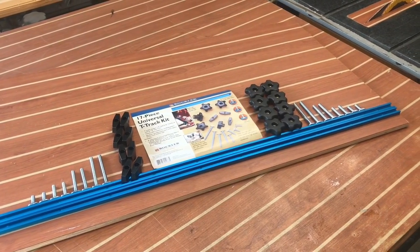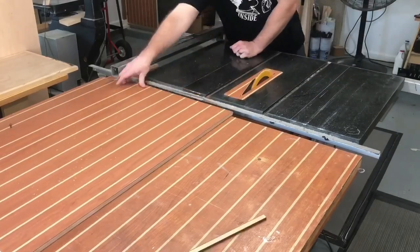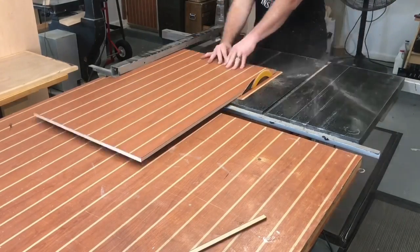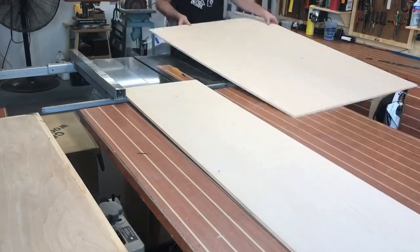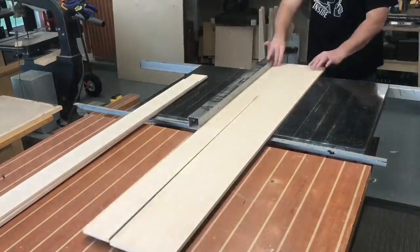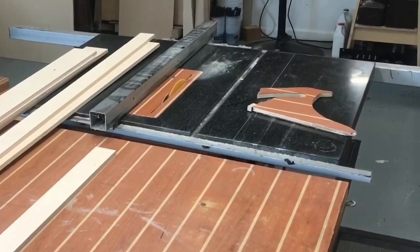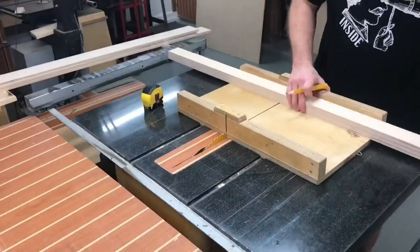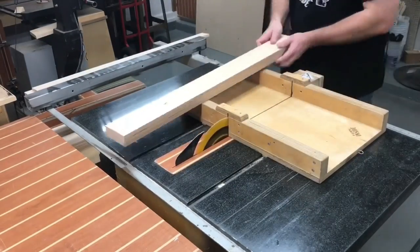I also want to thank Rockler for sending the 17-piece Universal T-Track kit to make this build possible. If you've been a fan of the channel, you'll recognize this material — my workbench and cabinets are both made of it. We're going to use marine-grade teak and holly plywood along with some Baltic birch that's also a half inch in thickness. Three of these pieces are going to be layered together to give me the front and back fences of the new crosscut sled. I batched them up, made some marks, and cut them to size on the old sled.